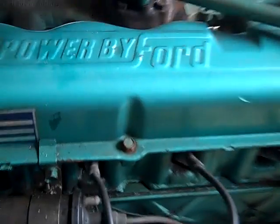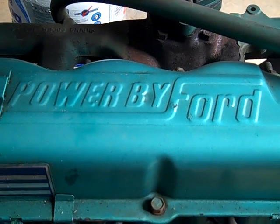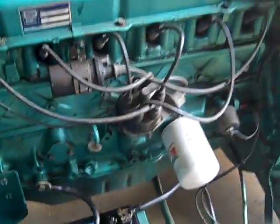And this is a 1972 — believe it or not — Onan generator. It's got a Ford 240 cubic inch, about 3.9 liter displacement, six cylinder.